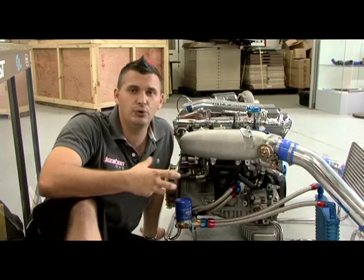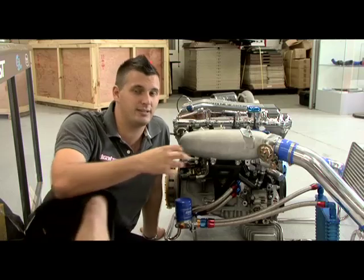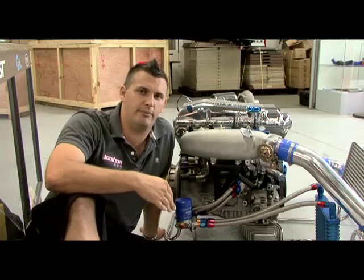You can actually make your plenum too big for the car. Just like the intercooler or intercooler piping, the larger volume means it takes more air to fill it up, so you can increase lag and the boost threshold and ruin drivability.